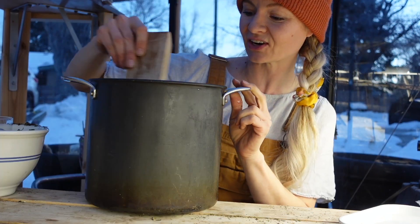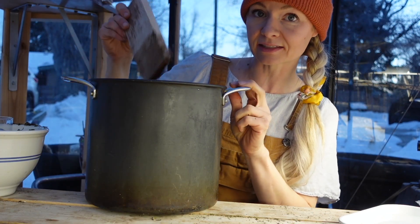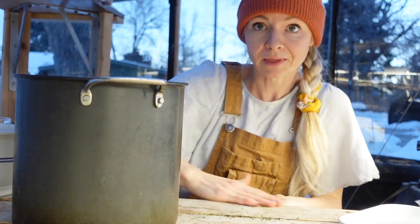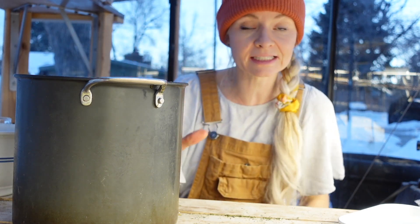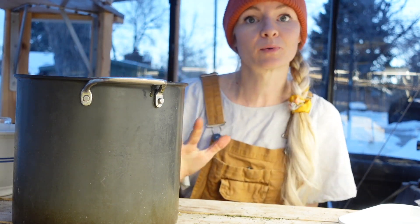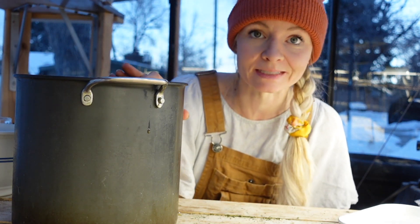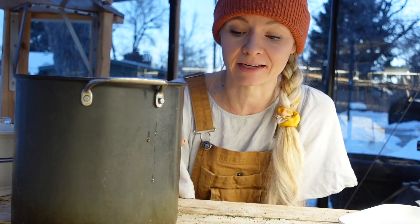Alright, we'll give it a stir. I'm going to put the lid on and we're going to let this steep overnight. I don't put any mycorrhizae or compost into this at this stage because the water is hot — if we added mycorrhizae or compost right now, it would kill all the beneficial microbes in that compost. So that's why I don't add those in at this point.